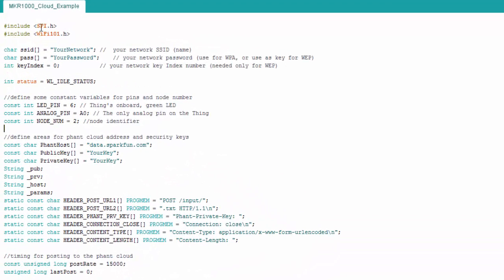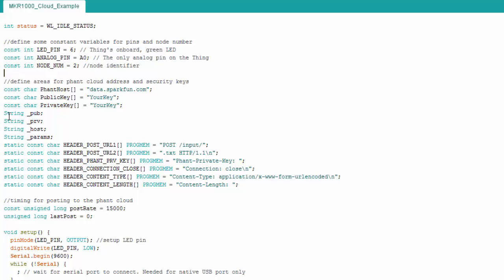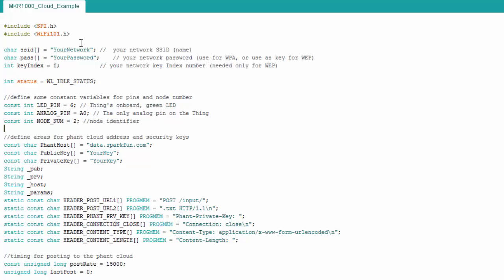Here's the code for the Maker 1000. You can see my library is different because we use the WiFi101 library. Here again is your network and password for your router. I declare some LEDs and my node number variable. Here's where we have the Phant host address as well as your public key and private key — you need to fill those in. These next variables are a little confusing. My code would not compile with the Phant library for the Maker 1000 on my computer — it was something missing in the pgmspace.h file that the Phant library uses. So I took some pieces out of the Phant library and put them directly in my sketch, which is why I'm doing these declarations here.